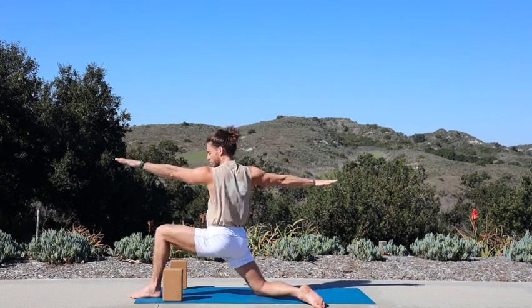Exhale, return your palms to the block, bring your left knee in, untuck your toes. Exhale, step to the top of the mat, fold. Inhale, halfway lift. Exhale, palms to the block, step your right foot back. Inhale, walk your left foot forward — knee in line with your ankle.